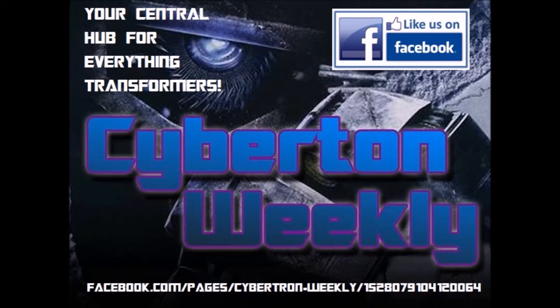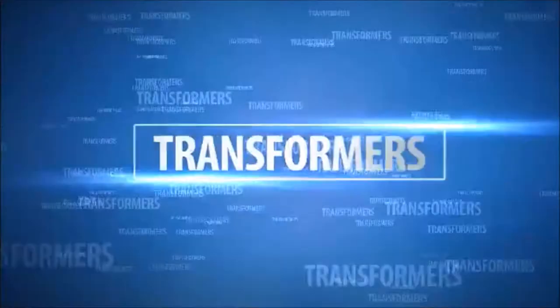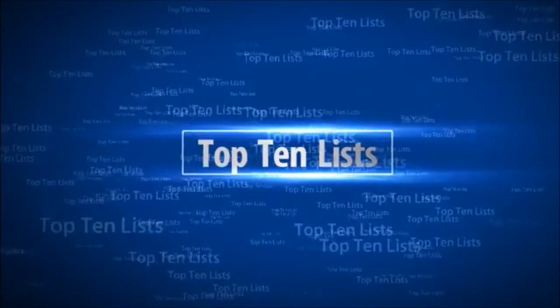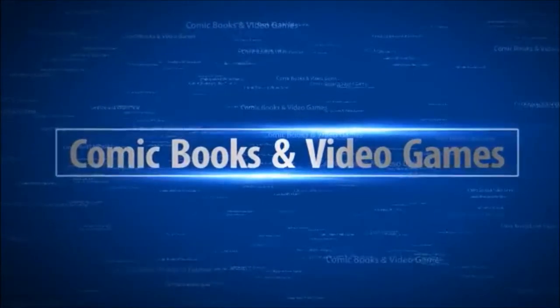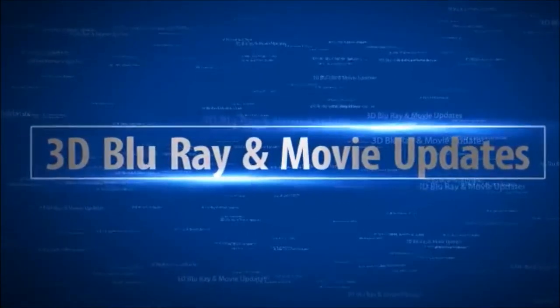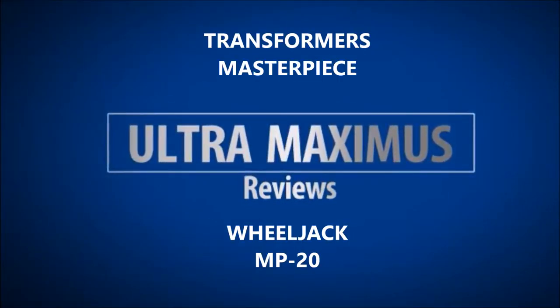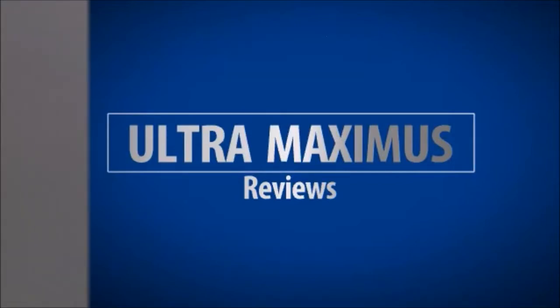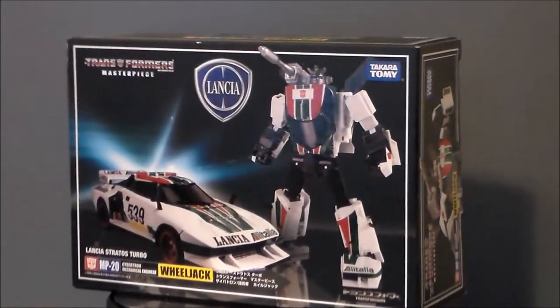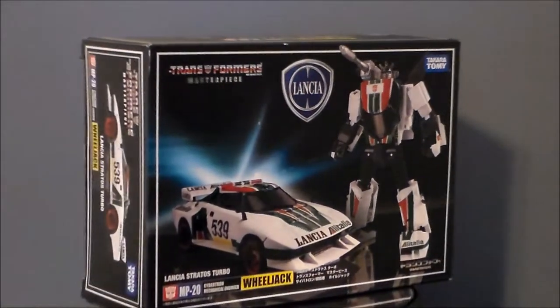Cybertron Weekly is your central hub for everything Transformers. Hello YouTube! Ultra Maximus back with another Transformers review. Today we're taking a look at another Masterpiece figure — it's the MP20 Wheeljack.